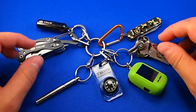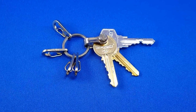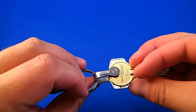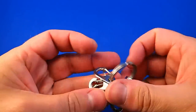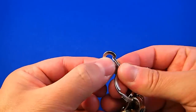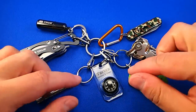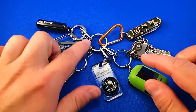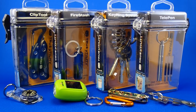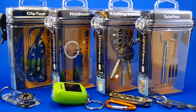This keychain consists of 8 items. The main element is the True Utility keyring system. It can connect up to 5 keys in correct order and it includes 4 quick release clips. All of the items are hooked into it. It works really well to attach items by using these very small clips. I have paid 8 euros for it. Let's cover all the items that I have gathered and connected into the keyring system.